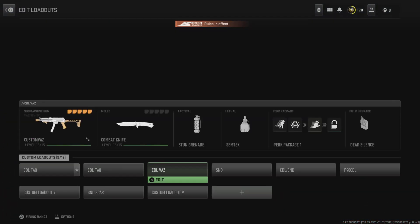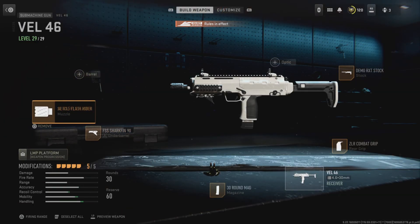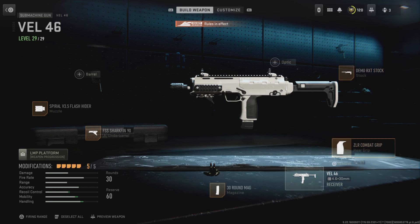What's good YouTube, it's your boy Ryan Rick. Today's video I'll be showing you guys the MP7 class. It's gonna be Spiral Flash Fire, FSS Shark Fin, Demo RXT Stock, ZRL Combat Grip, 30 round mag.